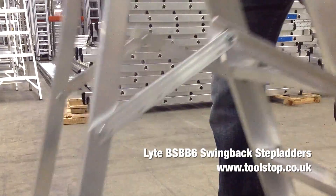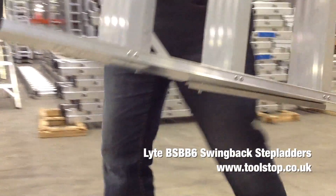So that's the Light BS BB6 aluminium class one swing back step ladder.